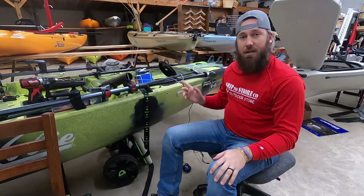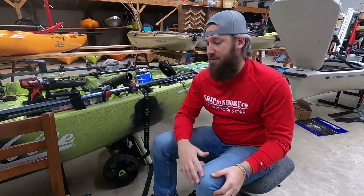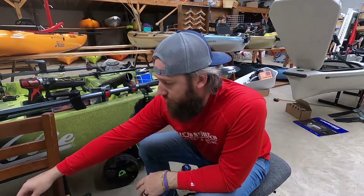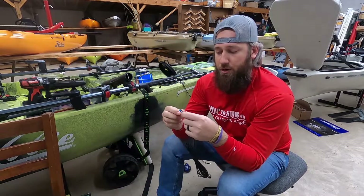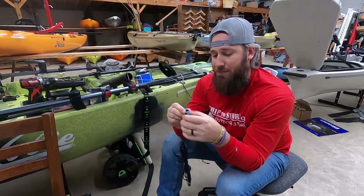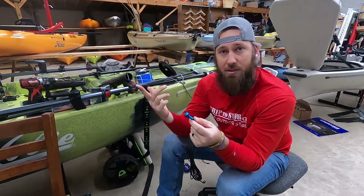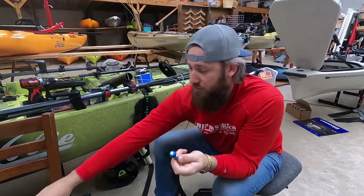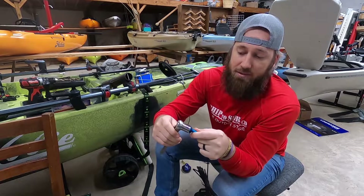I got both sides done as well as the two in the back. Next is doing the button lights. These have a little nut on the back, but that nut is not needed for kayaks — these are self-tapping screw-in lights. You'll need a 5/8 wrench to tighten these in.